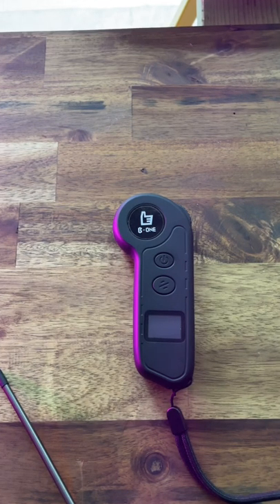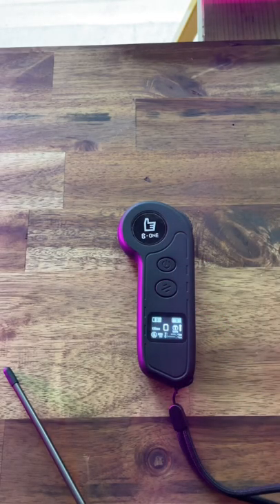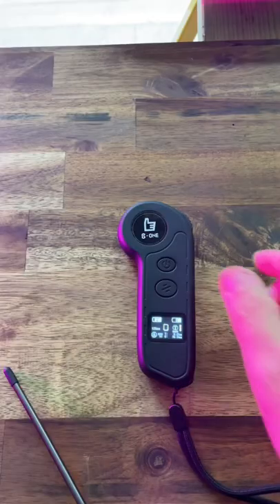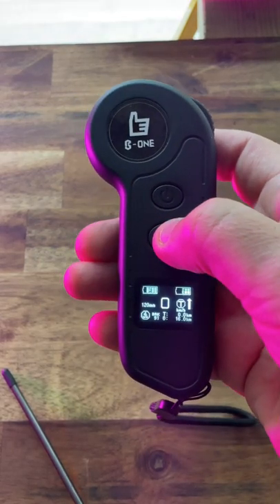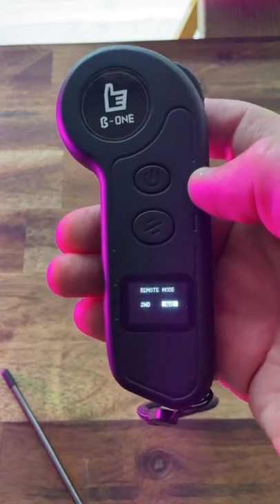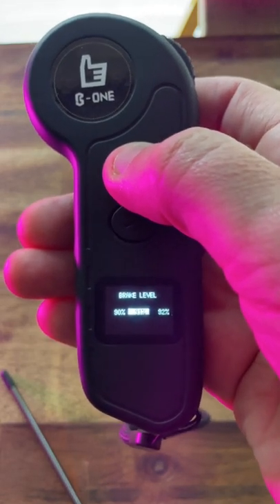Welcome to the future — Hobbywing are now offering adjustable brakes, at least on the B1 Titan four-wheel drive. To access this, you press the speed mode button five times quickly. Here you can choose everything from two-wheel drive, four-wheel drive, kilometers or miles, and then here is the adjustable brakes.